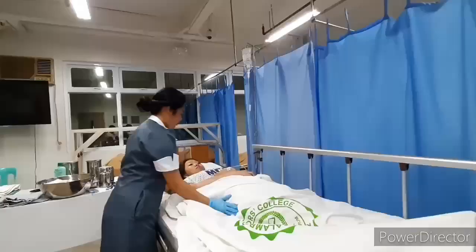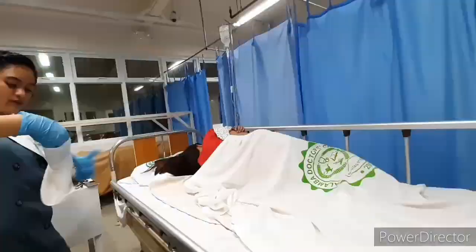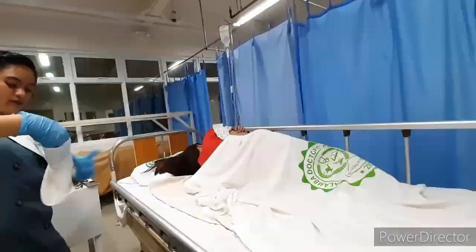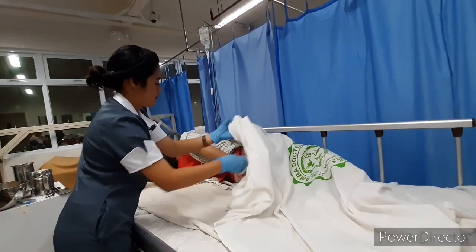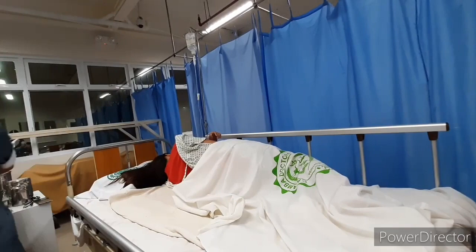Position the patient on their side. Place a bath towel lengthwise along the patient's side and keep the patient covered with a bath blanket. Expose the back and buttocks for bathing while limiting exposure. Wash from back to buttocks and anus, then pat and dry. Cleaning from buttocks to anus last prevents contamination.